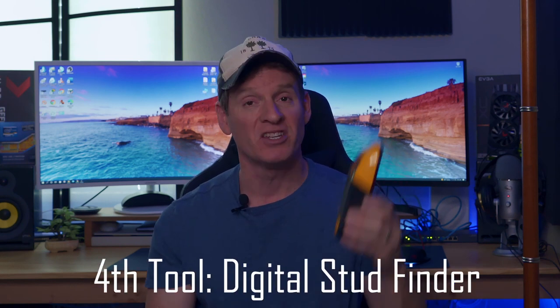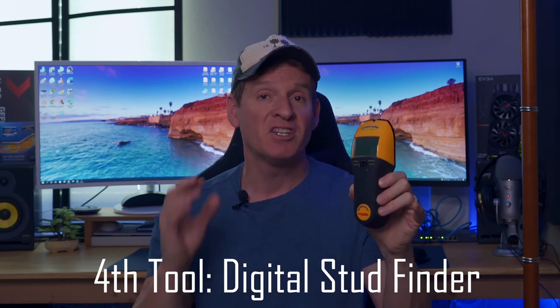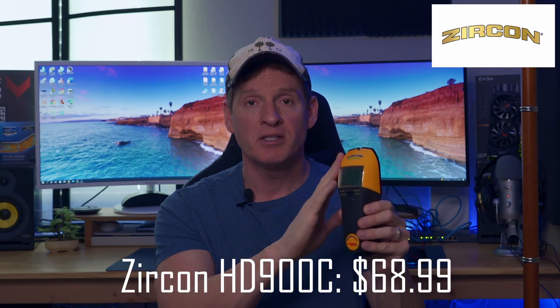The fourth networking tool you're going to need isn't even strictly a networking tool — it's a stud finder. This is super important when you're looking for studs in the walls. This stud finder also detects water pipes as well as electrical wires. I recommend getting a good digital stud finder that can detect studs, electrical, and plumbing — the last thing you want is to drill into a pipe and start a water leak.